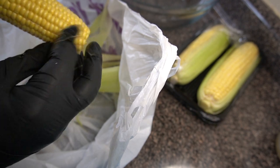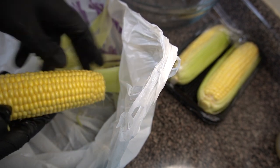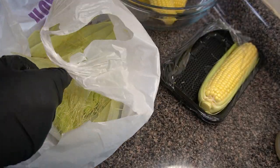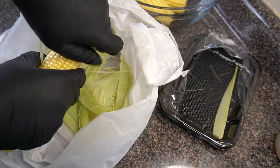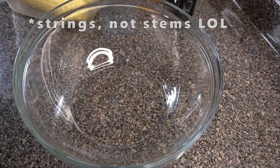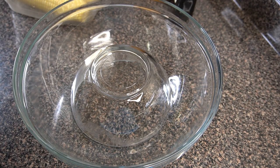Do whatever works for you — if you want to do it in some water, fine; if you want to do it in a bag like I'm doing here, that's also fine. I'm just speeding up the clip because you kind of get the point. Just take your time and remove all those silky strings as much as possible — I don't mind some stringiness in there, but try to remove as much as you can.